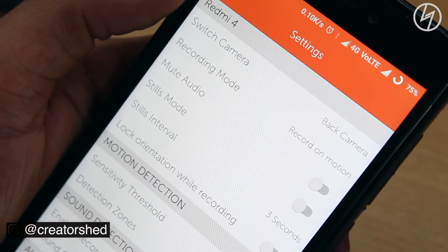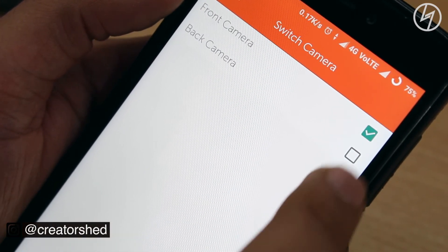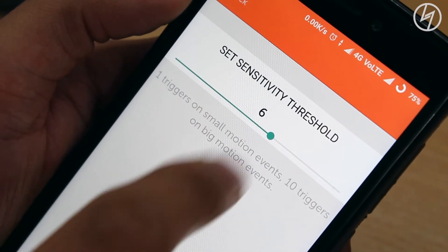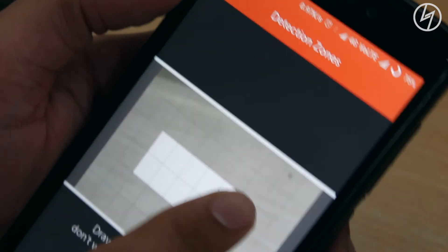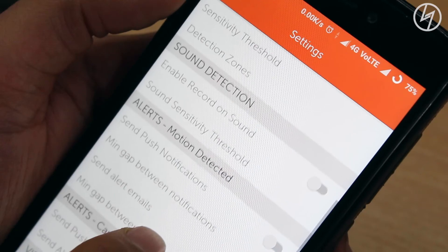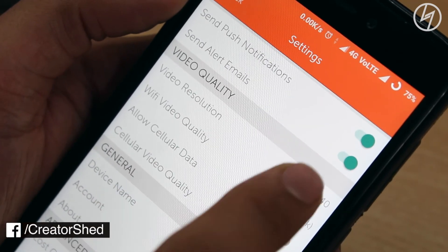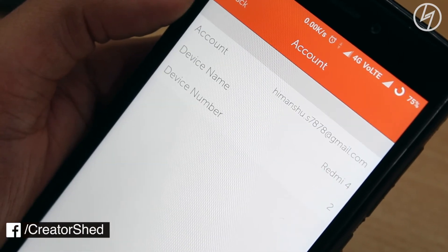You can also select continuous recording mode if you want. The app lets you switch between front and rear cameras, select recording mode — with motion detection or without — change the sensitivity of the motion, and select a specific region of motion. If you select a region, you'll get a notification only if motion occurs in that particular area. You can enable or disable sounds, send notifications to your other phone, and select video quality.